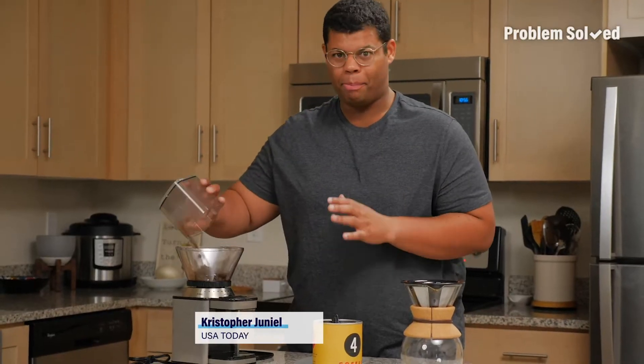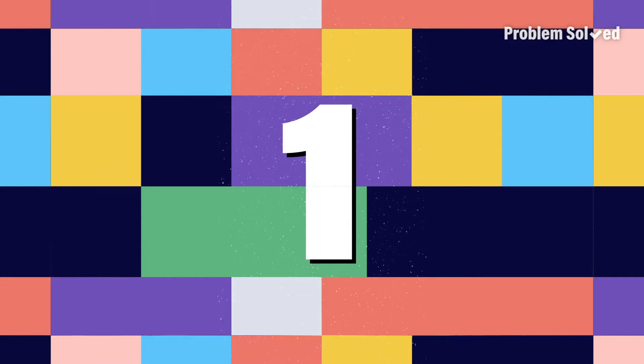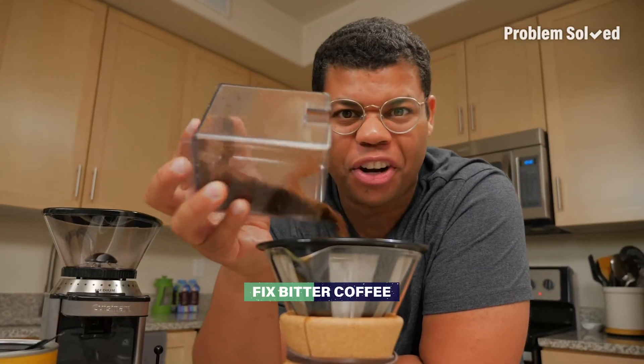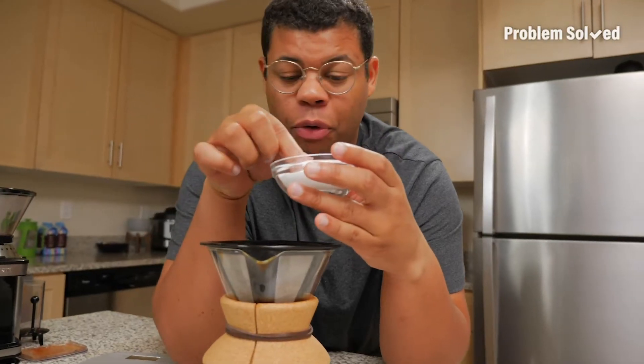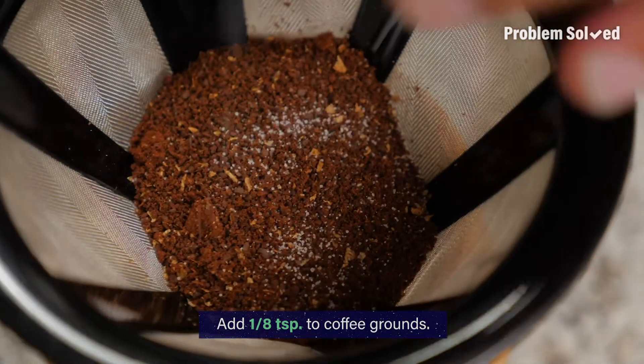There's nothing worse than having a bitter cup of coffee. There's a secret ingredient you can add to your coffee to get it to taste better every time. All you need is table salt — it only takes a little bit, only about an eighth teaspoon added to your grounds.